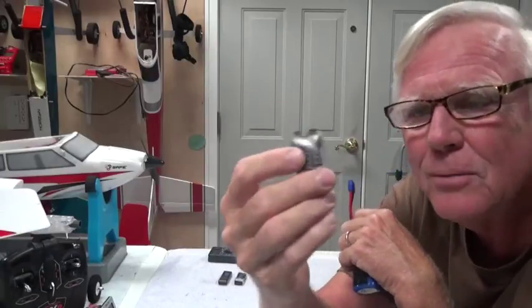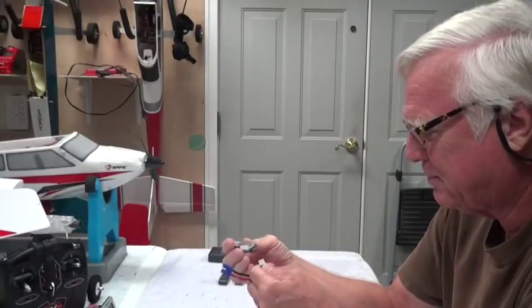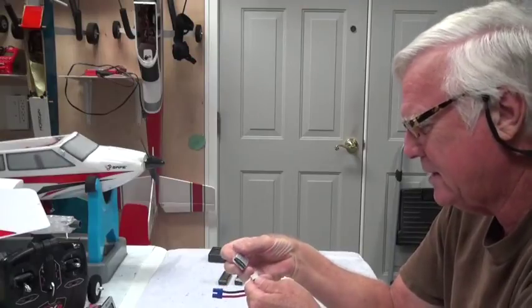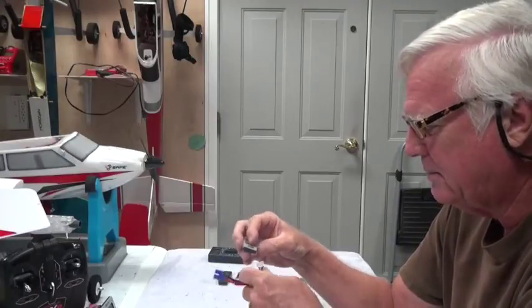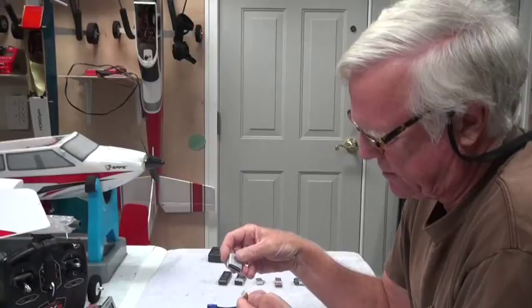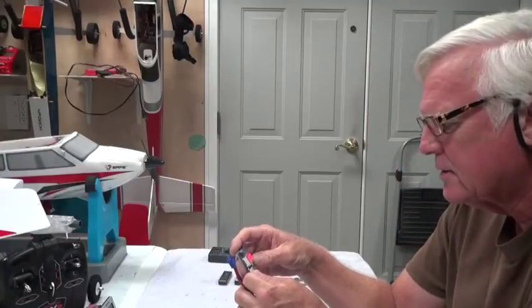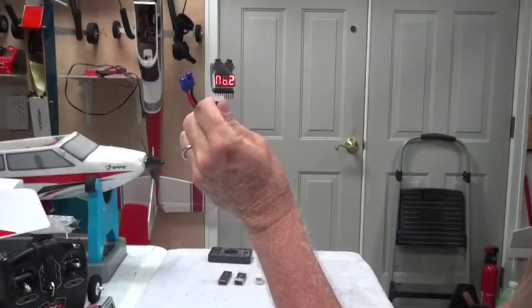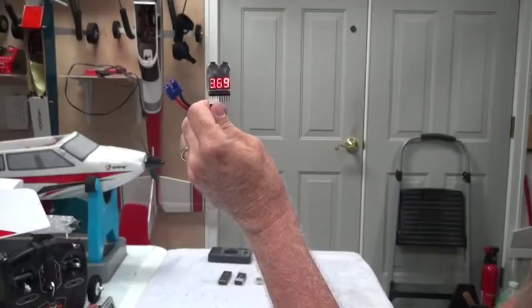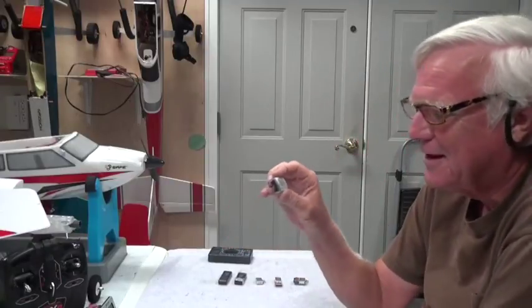I'll also warn you that some of these look identical but are not the right brand. This one has no brand on it at all. When you plug it in — pin one is right there — it says the voltage is 10.9 with the first cell at 3.7 volts and the second cell at 27 volts. That's clearly wrong. I wrote 'bad' on the back. It thinks one of the cells is 27 volts, which is nowhere near right. You can find some bad ones out there, so be careful.